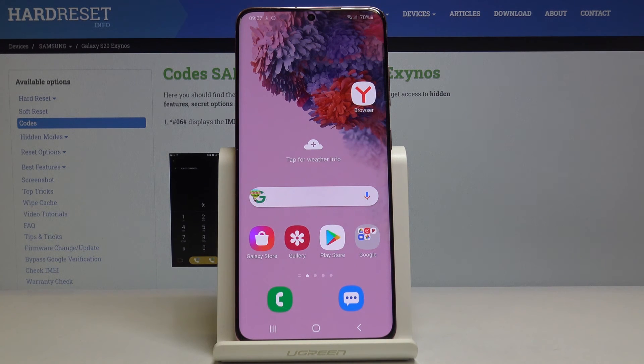This is how you can smoothly and easily access very advanced modes on your Samsung Galaxy S20. Thank you for watching. Please subscribe to our channel and leave a thumbs up.